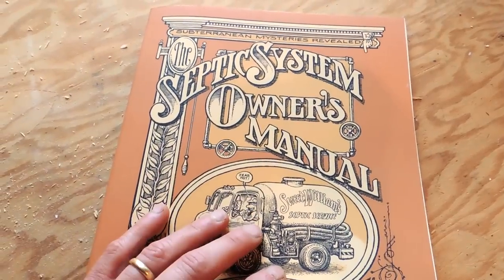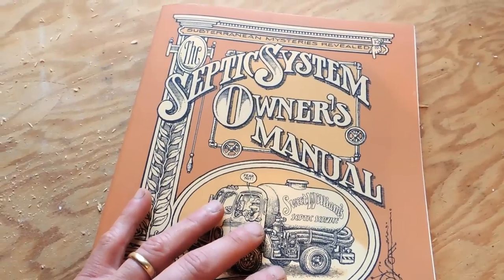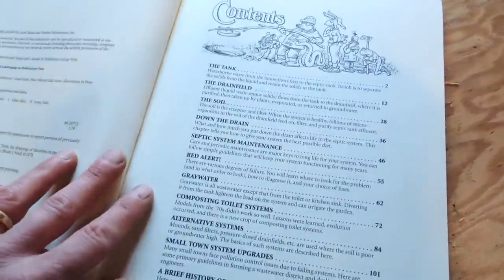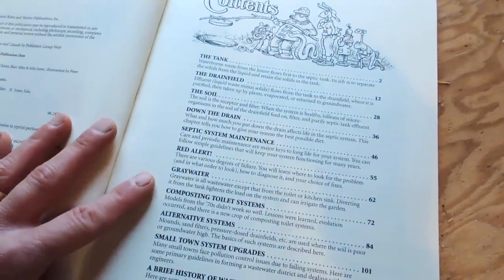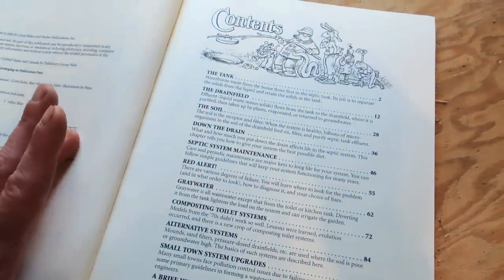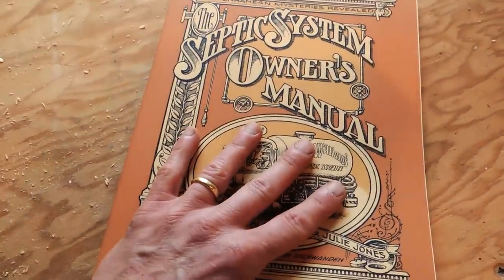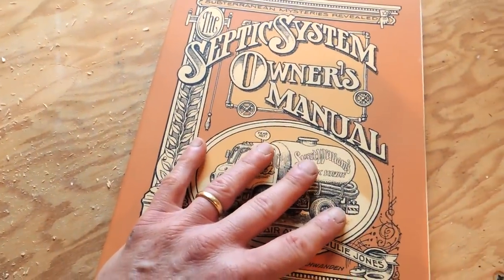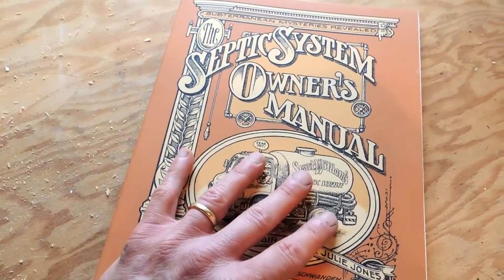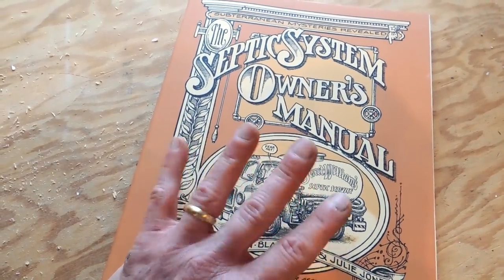While we're on the subject, if you are a homeowner with a septic system, I highly recommend you pick up this book — The Septic System Owner's Manual, published in 2000. It's got a lot of great information about how these systems work, the fundamental theory, the maintenance, and what to look for as far as failures. A septic system failure can be really expensive to fix, so if you keep on top of it, pump it every two or three years, and understand how it works, you can hopefully avoid a major repair.